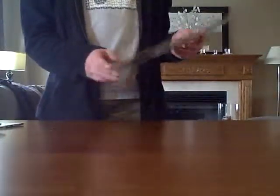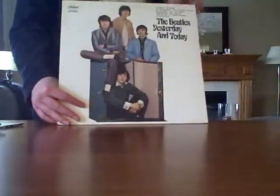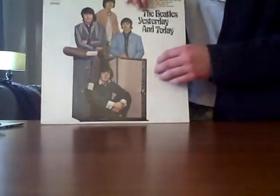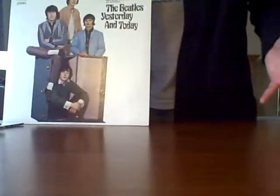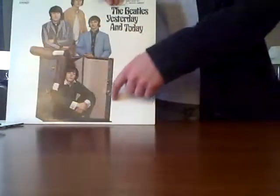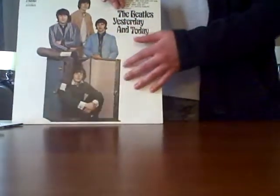Another thing on the butcher cover — like Yesterday and Today — if you wanted to know if this was really original, you'd obviously look in the book to make sure. But there's one thing you can do to check if it's a paste-over or not, like if you're looking for a second state paste-over. If you look around this area — diagonally down from Ringo's head — and then looked at a picture of the butcher cover, you'd notice that if you looked at your paste-over, you could see Ringo's smock going around the trunk, like where he was sitting underneath the trunk cover. So that's how you can tell if you've got a butcher cover underneath.